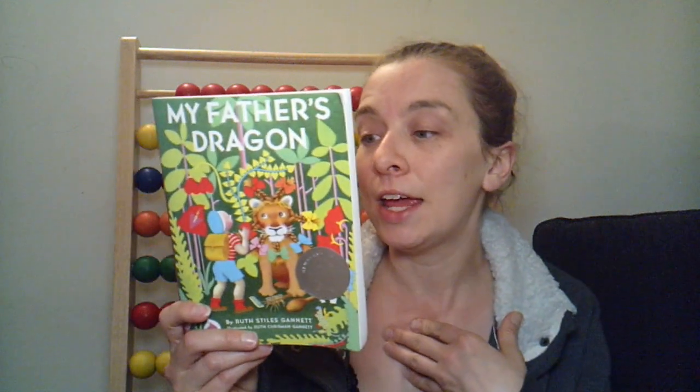My Father's Dragon — we liked it. I have to say it's a little far-fetched and make-believe silly for me, but I was able to get through it and my son really enjoyed it. We landed up buying the trilogy together so we can read the other two books in the series — Elmer and the Dragon and The Dragons of Blueland.